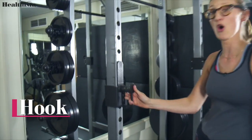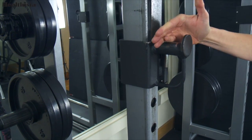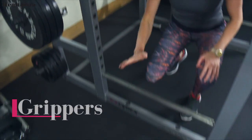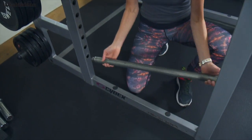Here is a grip, and a hook. Lifting up and through allows us to put our bar on. Here are our grippers. Taking that out allows us to move up and down to protect us.